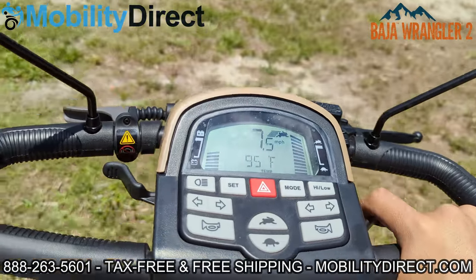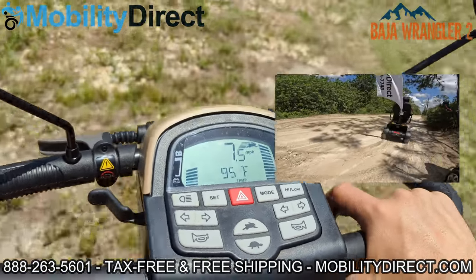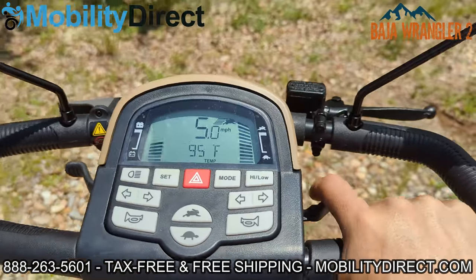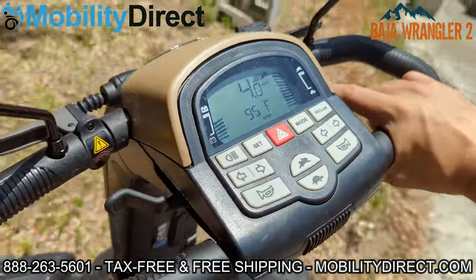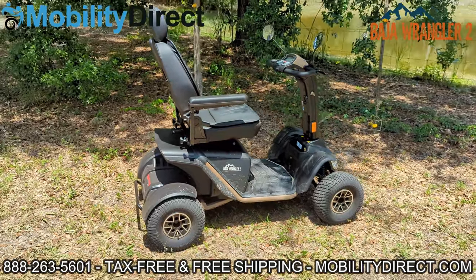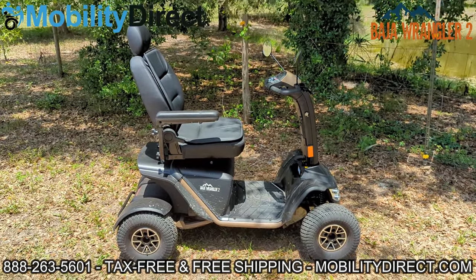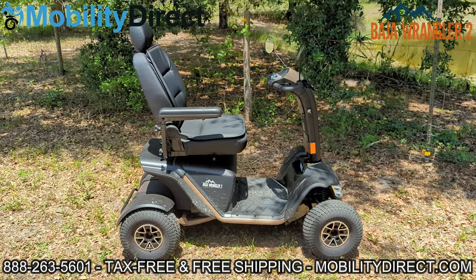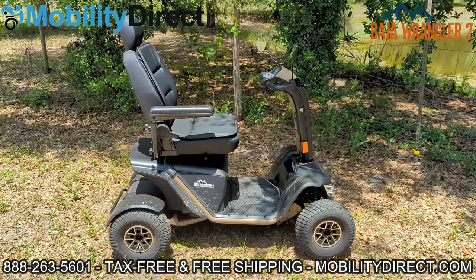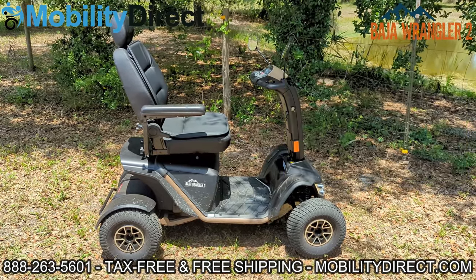I'm going to take you on one more little path where we have some cobblestones. In our other videos we've taken it on gravel roads and dirt roads — it handles pretty much anything. So once again folks, this is the Baja Wrangler II — technically the Wrangler II, which is part of the Baja series by Pride Mobility. This is the highly recommended best heavy duty off-road mobility scooter of 2022. Make sure to subscribe to our YouTube channel to see all of our other videos — we have videos showing you how to unbox it, assemble it, incline tests, torture test videos, aerial drone photography, how to clean it, how to take it apart, and how to change the batteries.